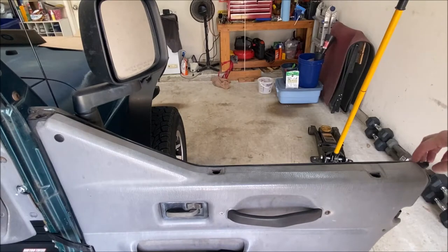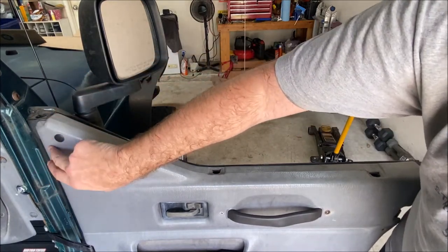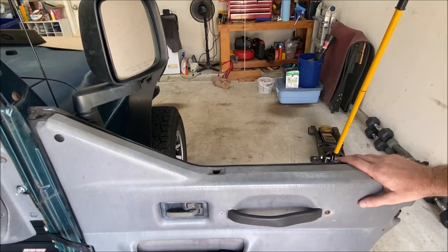There are push pins in the seal itself — Christmas tree type push pins. One's up here on the top and one's up here on the top. There's also one on the seal going into the door behind the plastic trim, but there's not one over on this side, and you have to get all three of those out.